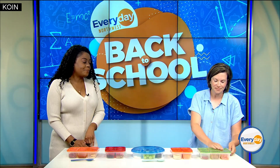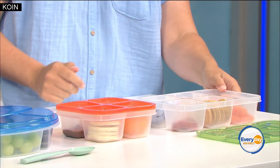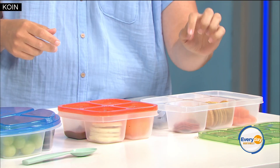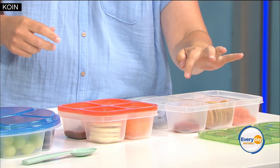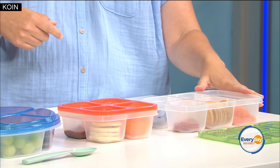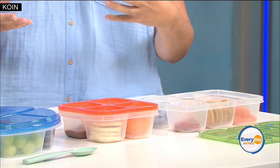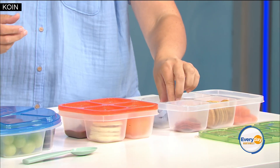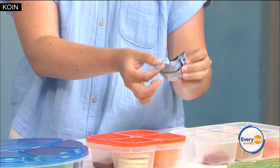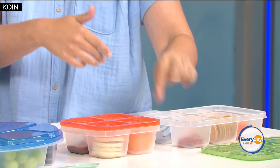So we'll start with idea number one. This is always a favorite with my kids — it's kind of a make-your-own Lunchable type thing. So it's crackers and cheese, a meat — I put pepperoni in here, but this could be turkey, ham, whatever you like — and a veggie or a fruit. I'll open things ahead of time, like these gummy snacks, so that younger kids aren't having to wait for somebody to help them open it.